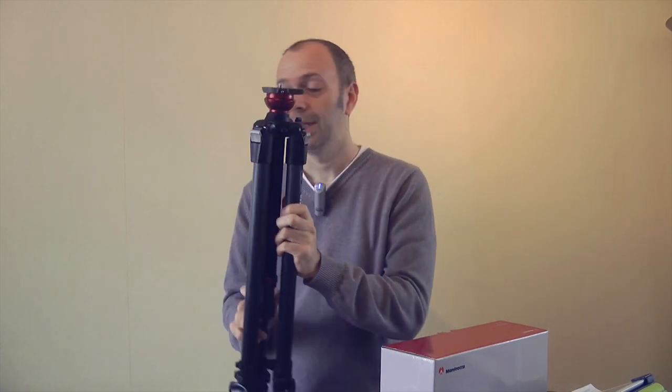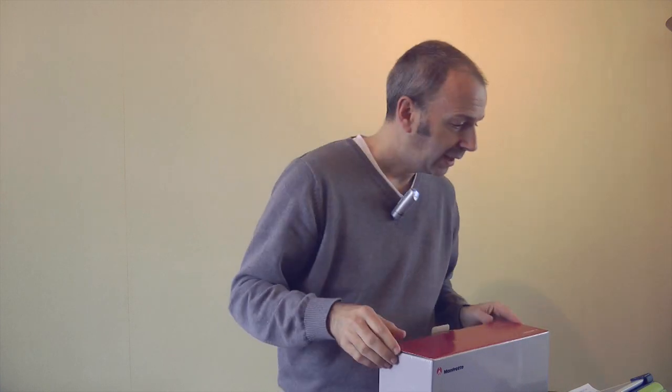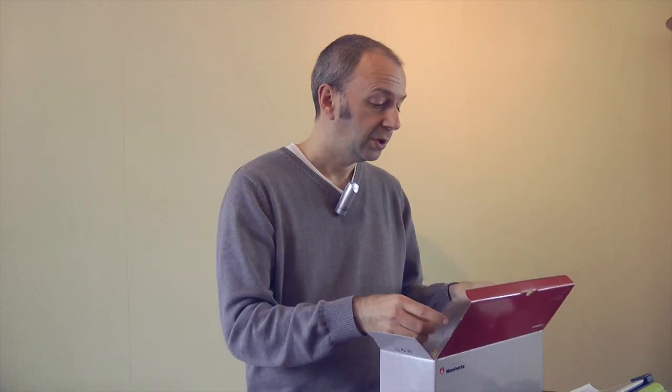Now I'm going to get this set up and loaded up with a camera. I want to show you the second product I'm going to be reviewing alongside this. I'm into video making, as you know. I've got my camera set up on a tripod now. With this Manfrotto tripod, you don't get a head, so you can choose all different sorts of head combinations. And I have got this photo movie head — it's actually part of the same 055 range. It's called the Magnesium Photo Movie Head Q5.